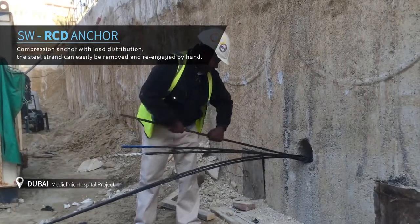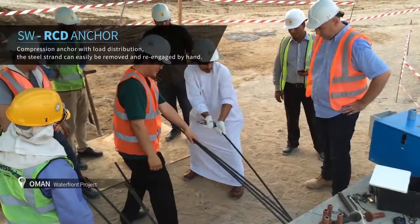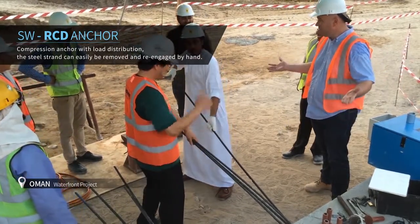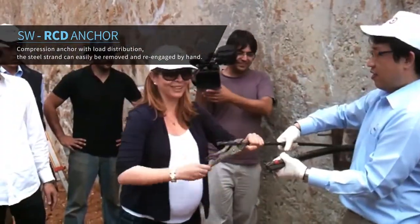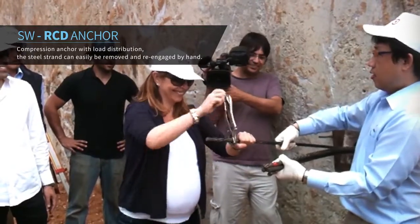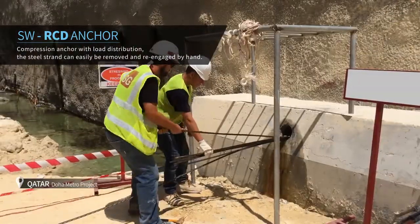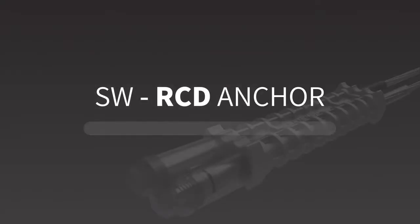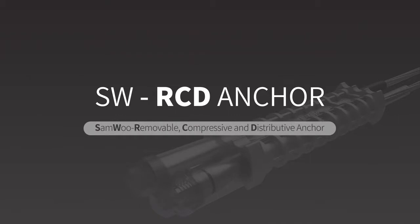Ground anchorage is used at a construction site to support structures using the tension of steel strand in sheeting and shoring at a work site. SAMU RCD Anchor is a removable anchor with the steel strand that can easily be removed and re-engaged by hand. RCD Anchor is a removable compression anchor with load distribution.